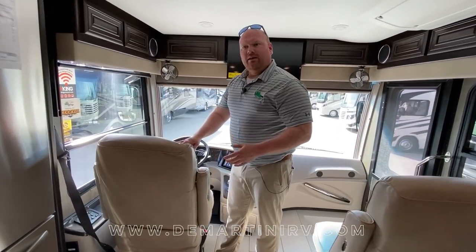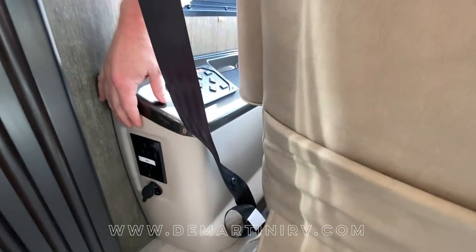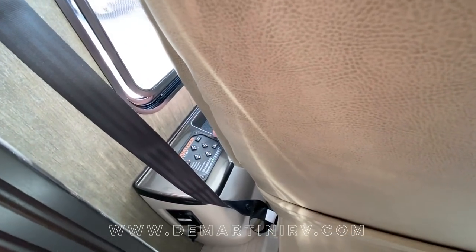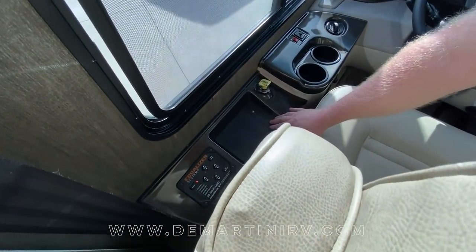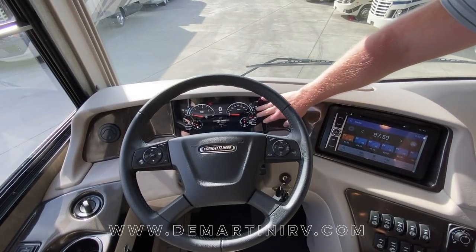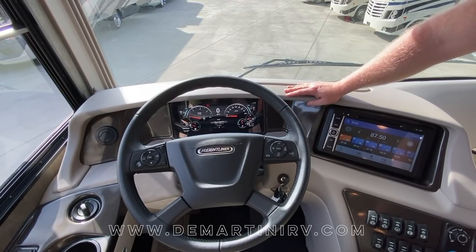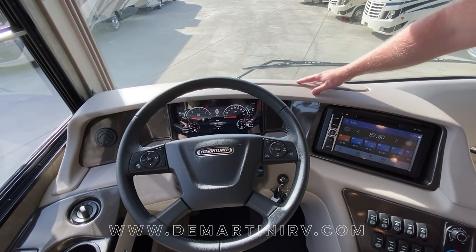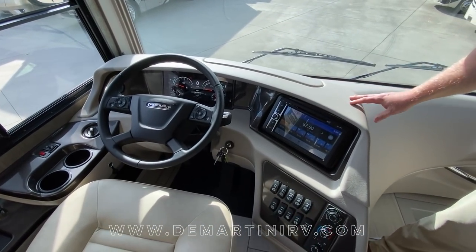In the cockpit of the 40E or any Berkshire or Berkshire XL, on the driver's side you're going to get a 110 outlet and a 12 volt plug. Coming around the side you'll have your equalizer jack hydraulic system along with a wireless charging pad and dual cup holders. New for 2020 with Freightliner, you'll find the digital dash, which comes from the Mercedes S-Class since both companies are a Daimler company. Also new this year, there is a new dash design.